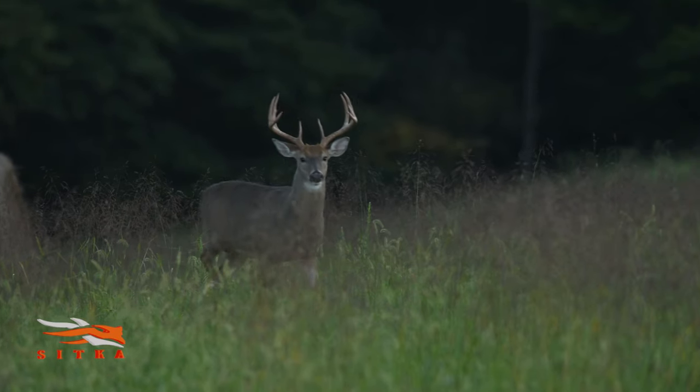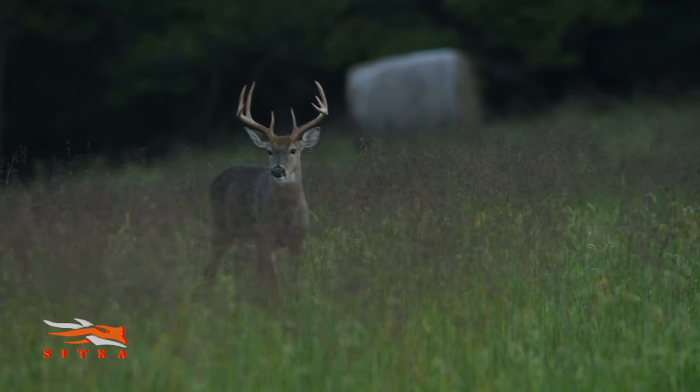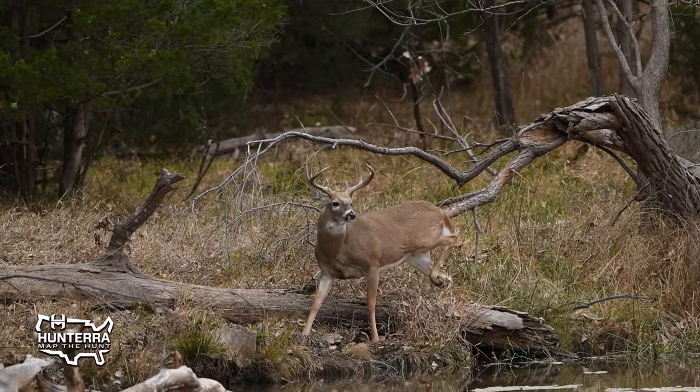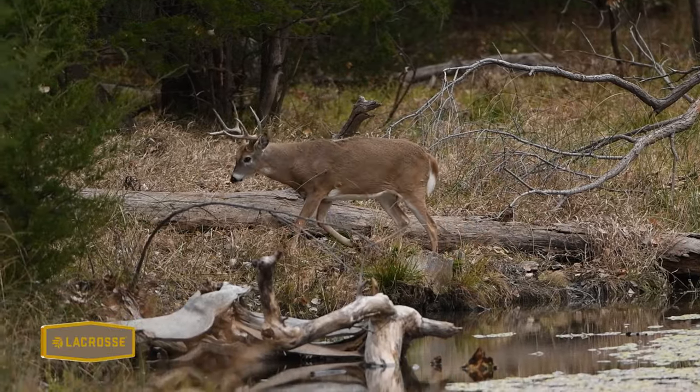Back to the bucks — this is a great way to pattern what's going on in the fall of the year. Research shows that scrape use will ramp up and peak just before the peak breeding in any given area. It doesn't matter when your rut is; just before peak breeding, scrape use will ramp up. They will continue to scrape during the breeding season, but you can see it plateau, which gives you ideas from a hunting strategy standpoint about when more deer will be locked down with does — allowing you to change your hunting tactics if necessary.